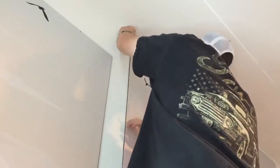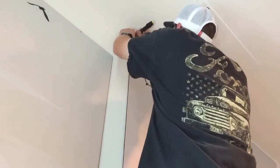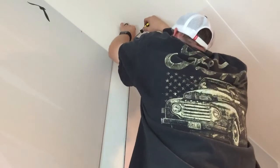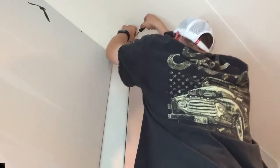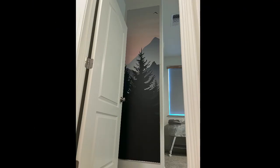We hope that you liked this DIY nursery project. If you would like to see more content or similar projects, we encourage you to hit the bell and subscribe to our channel. We hope that you have a great week — see you next time!